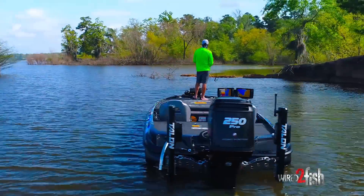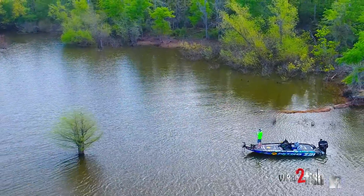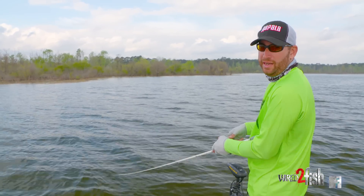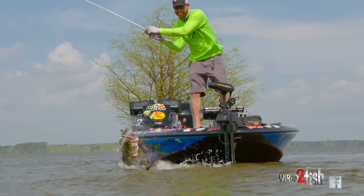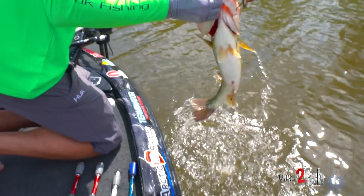One of the best tools we have as tournament anglers is something that can cover water. Being able to move through unproductive water to find those stretches of productive water is really important for us. Something that we can cast and retrieve back to the boat at a pretty steady to quick pace is going to be a great tool for me. And there's really not much better tool out there on the market right now than a bladed jig.